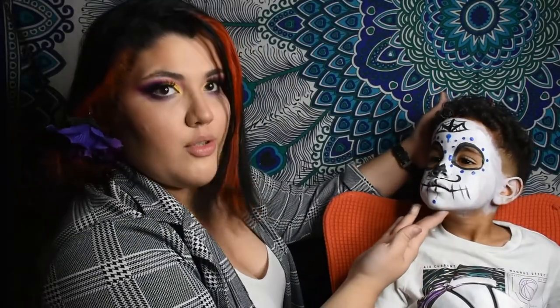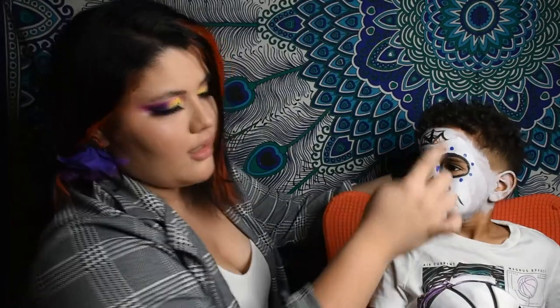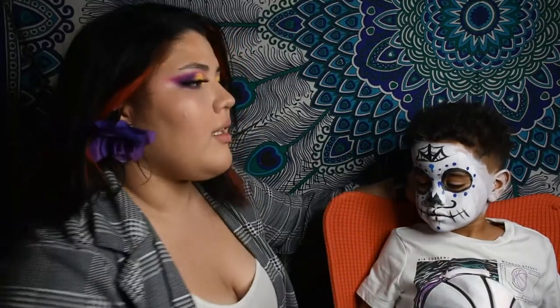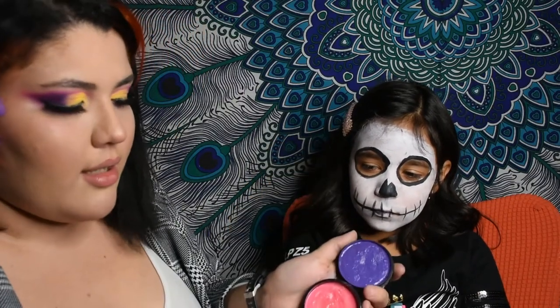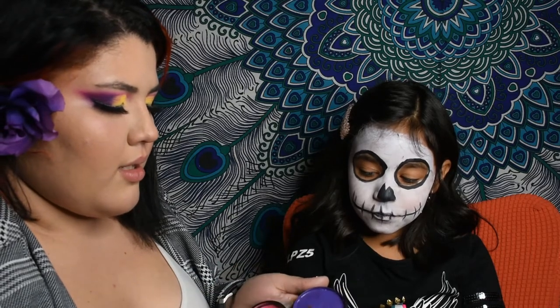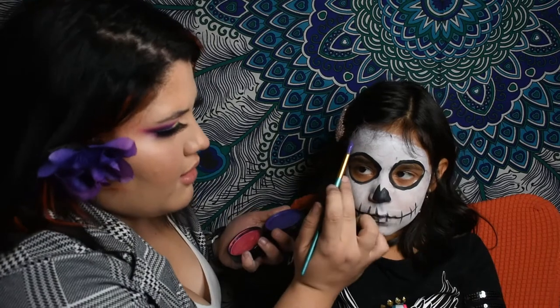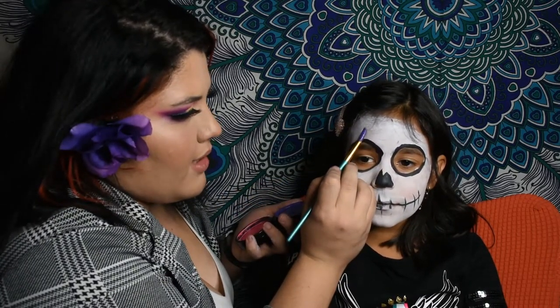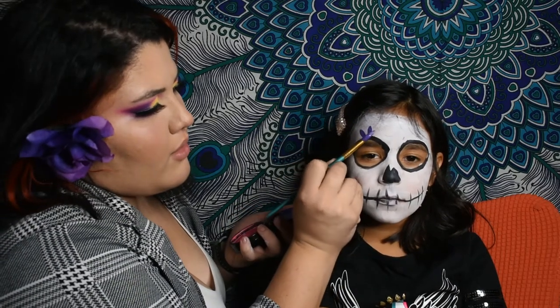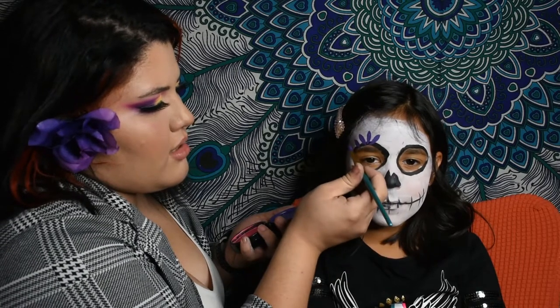This is the final result for the boys — you can do spider webs, a mustache, and colors around the eyes depending on what color they like. Now I'm going to do a design for girls. I'm going to use these two colors and this flat brush, and go flat around the circle of the eye.